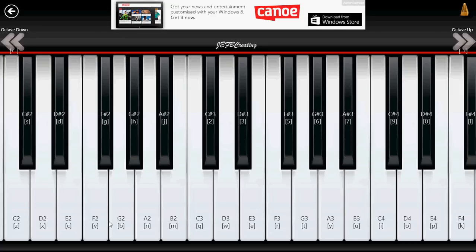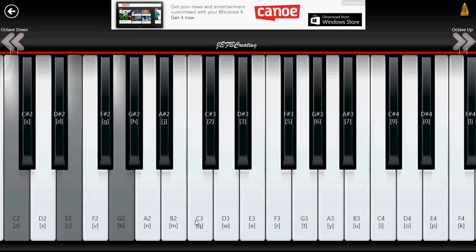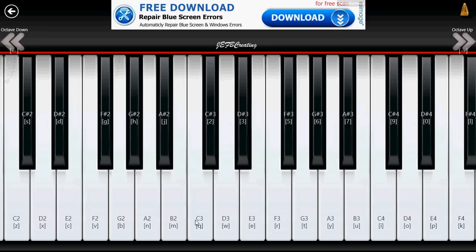On a touch device, the only problem — because I have one on my iPhone and iPad — is the fact that you don't have the feel of the keys on the piano itself, which is also something very important. But you can still play, or you can play on your keyboard. You see that each key has a letter attached to it, so if you press the keys on your keyboard that are matched there, you can actually play.